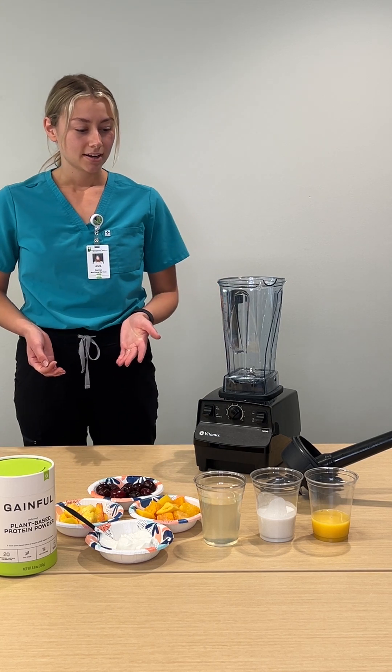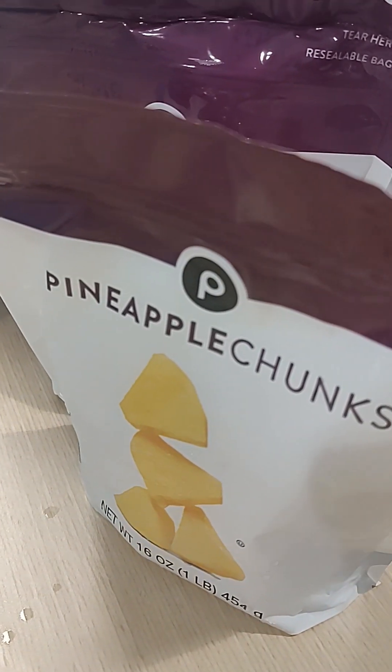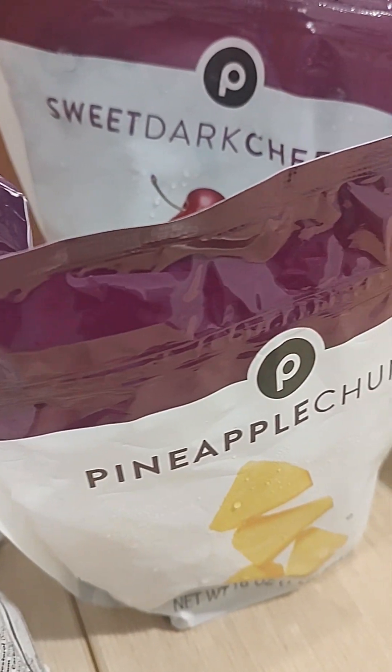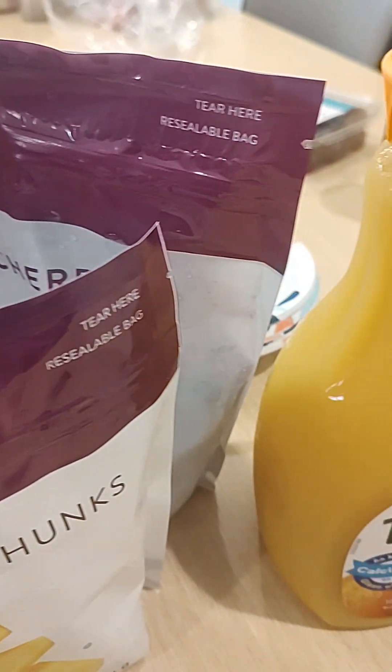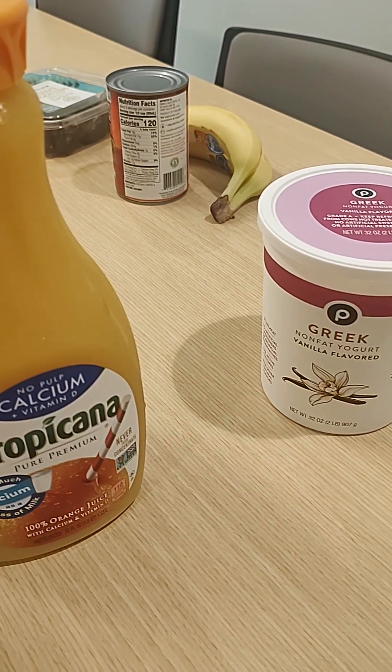So we'll go ahead and get started. In today's smoothie, we have orange juice, coconut milk, coconut water, vanilla Greek yogurt, plant-based protein powder, frozen mango, frozen pineapple, and frozen cherries.